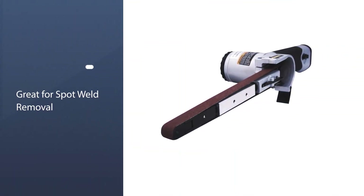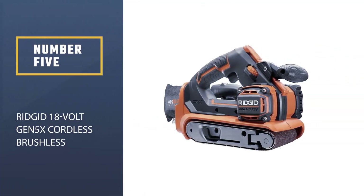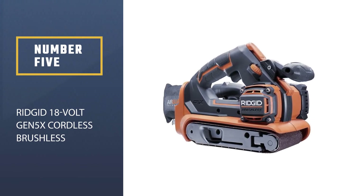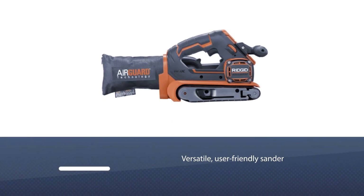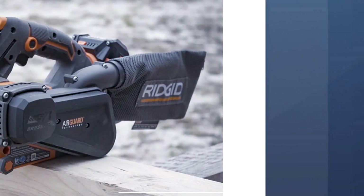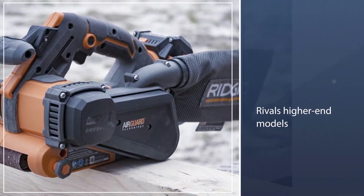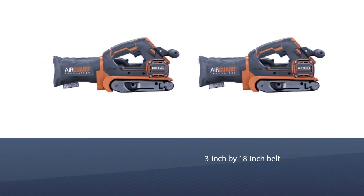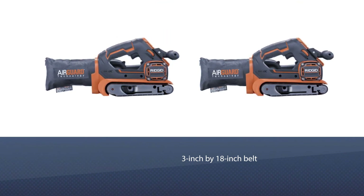Number five: RIDGID 18-Volt GEN5X Cordless Brushless Belt Sander. The verdict is in — the RIDGID GEN5X Brushless Cordless Belt Sander is a versatile, user-friendly sander with performance that rivals higher-end models and enough power to put corded competitors to shame. It spins a 3-inch by 18-inch belt and, at only a little over 6 pounds, is lightweight and easy to maneuver in tight spaces.